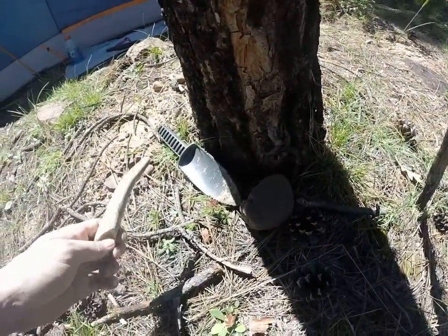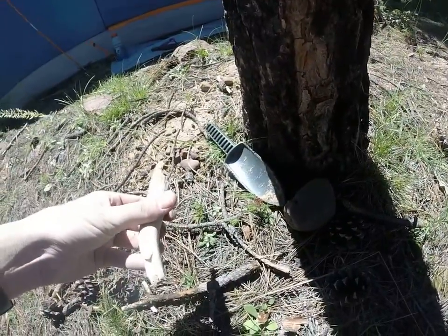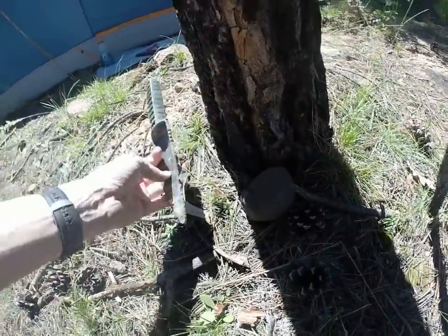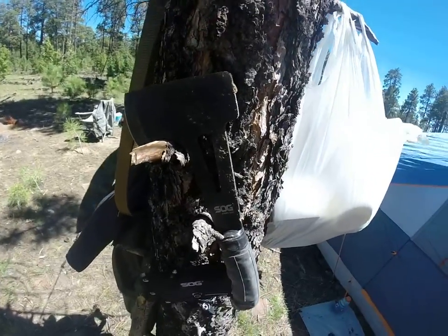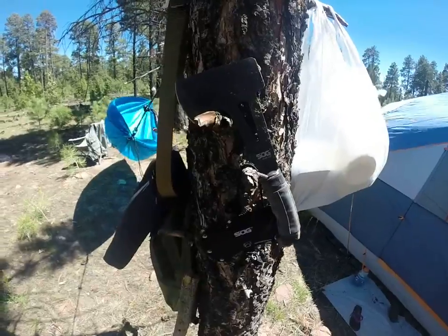Here's how we dug the Dakota pit. I found this antler piece just laying in the woods and used that to dig out around some of those rocks. Got this plastic trowel which helped to scoop out the dirt. And then my SOG hatchet hand axe helped me get in there and knock some of those hard rocks loose.